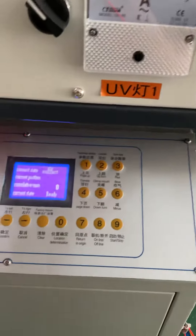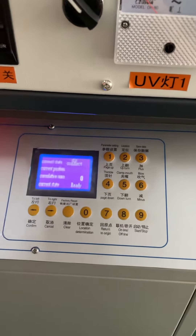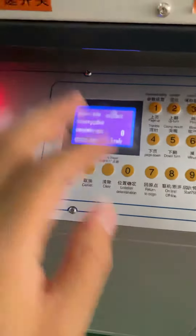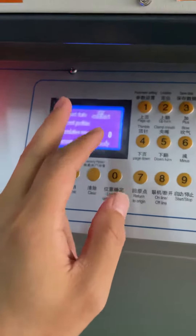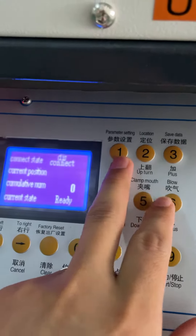After you set the four positions, if you want to change any one of the four positions, you can set any numbers yourself. Then you press this one.